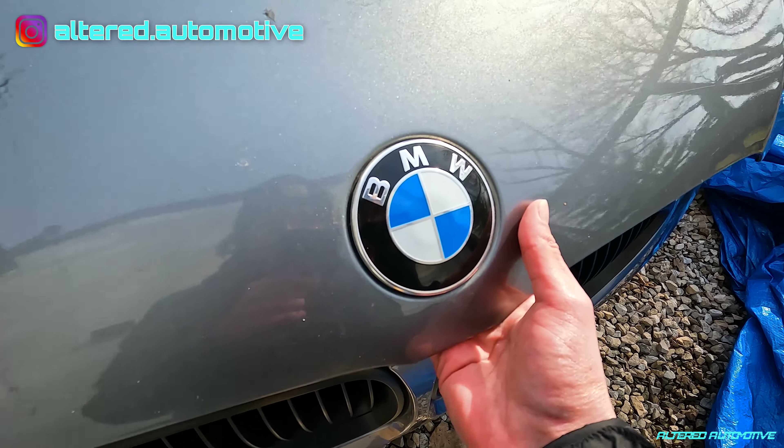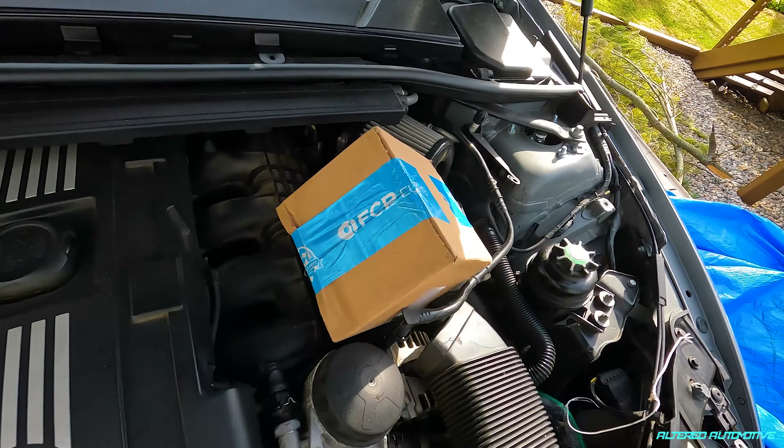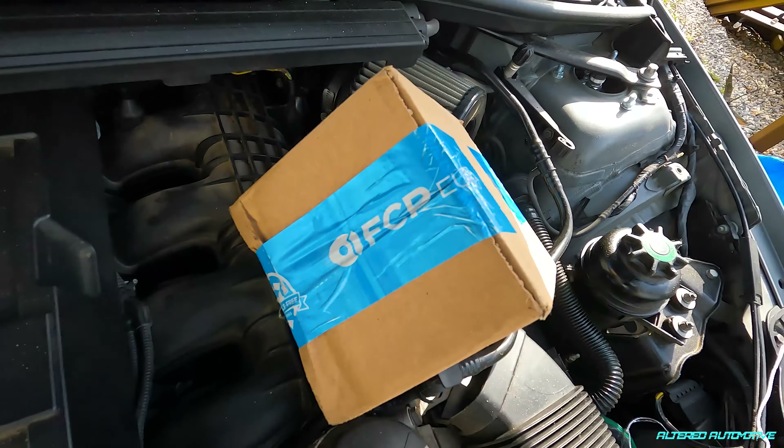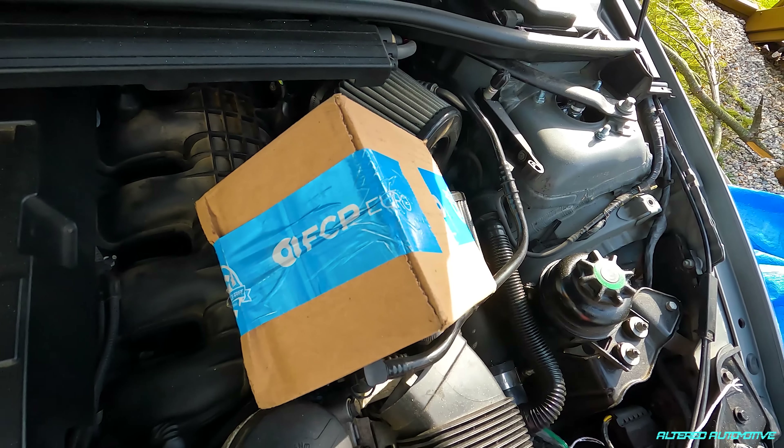What do we got under here today? A little FCP Euro delivery. Can't lie to you guys, I've actually had these parts for a while, but I think it's time that we get the 7.54 running right. So today we're going to be doing a little maintenance. I'm going to grab something to open this box and we'll see what's inside.